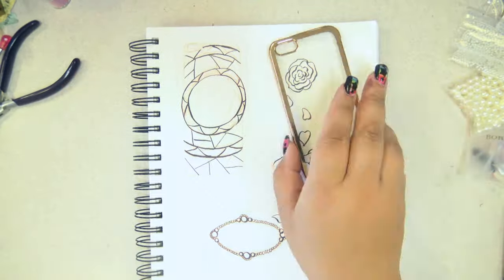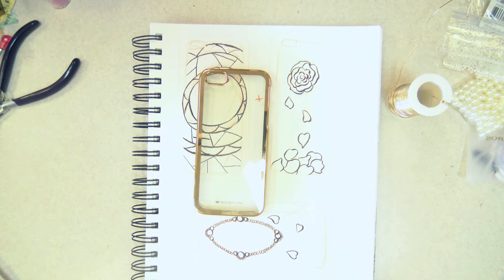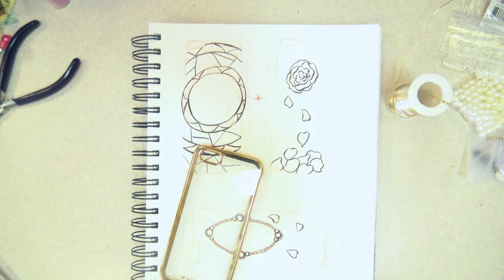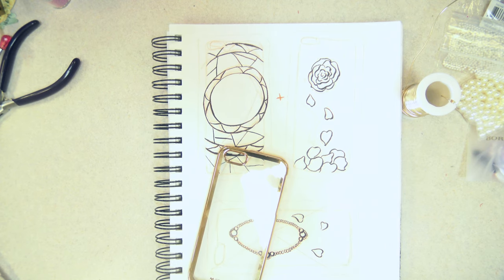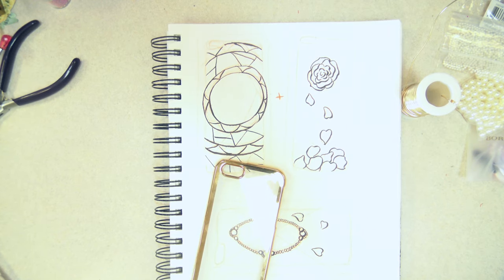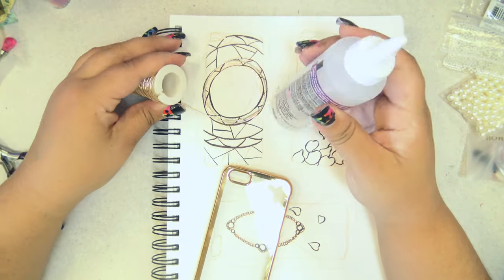The first thing I did was trace the case on a page in my sketchbook a few times so I could come up with some design ideas. I based one off of the magic mirror, one off of the rose, and one off of the stained glass window from the movie. After looking at the designs through the phone, I decided to combine the stained glass window and rose motifs.